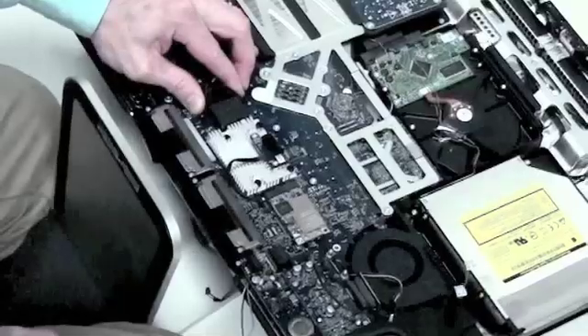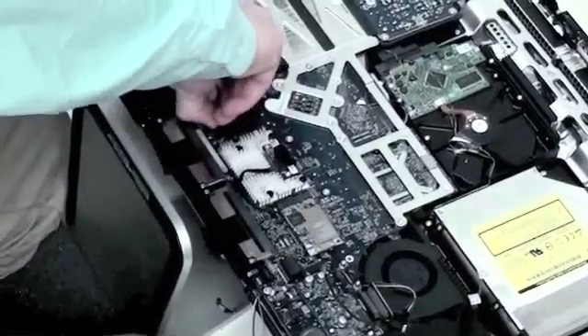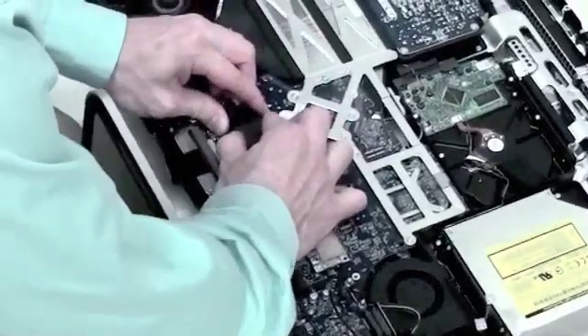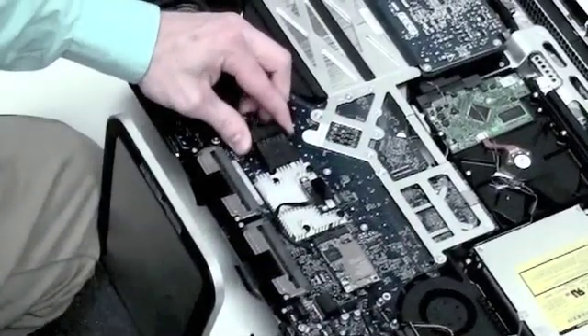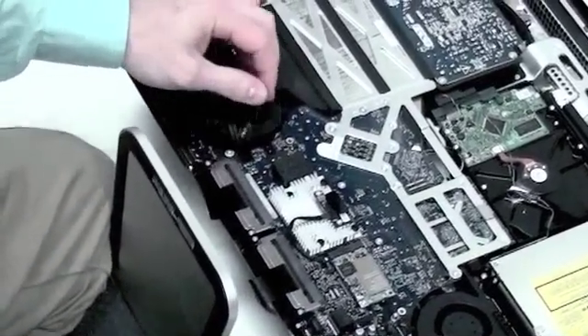Now to remove the power supply cable. It is quite difficult and can be the hardest cable to remove. There are two clips that lock it on both sides. Simply pinch that and slide it out.